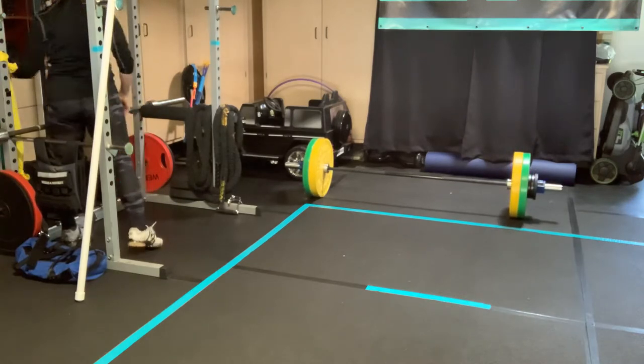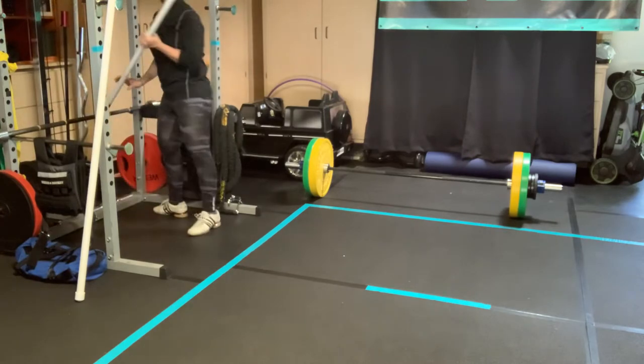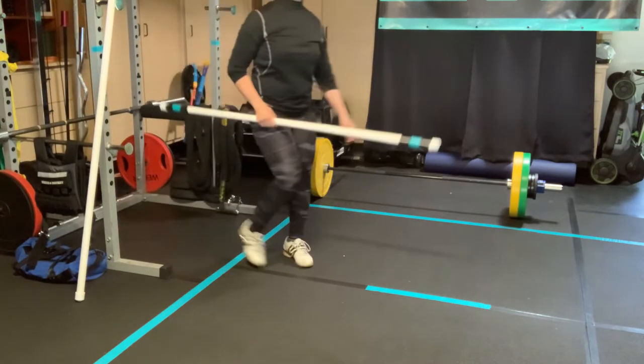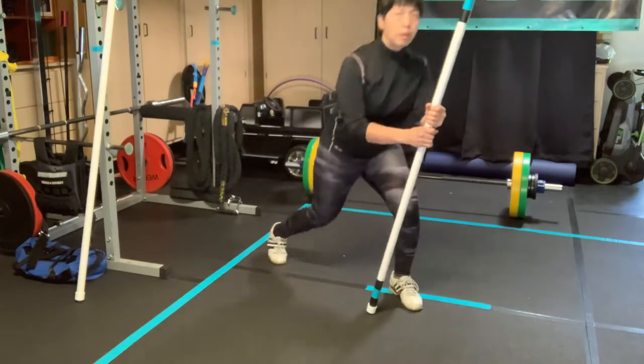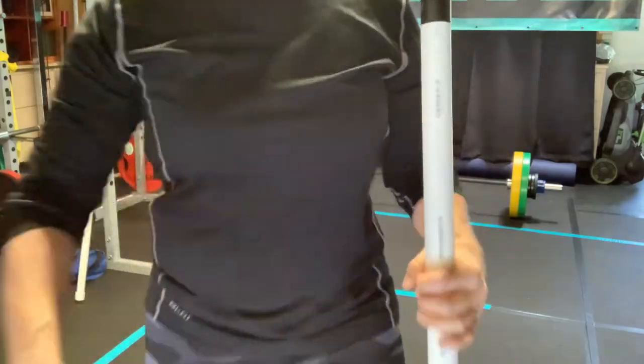I'm going to grab my sandfield weighted PVC pipe. We talked about ranges — how far, how deep do you go? With the back squat, you want to start from the mid range, meaning you want to do partial squats.